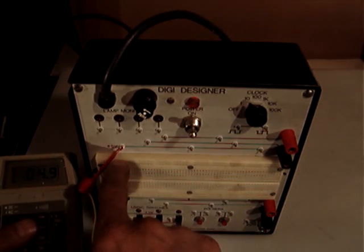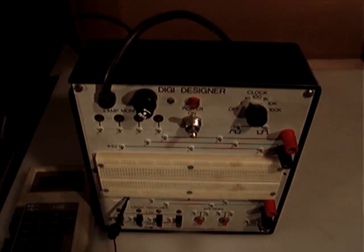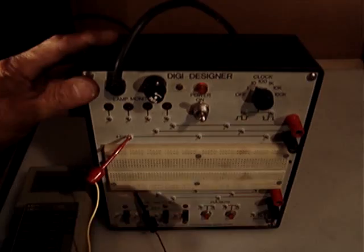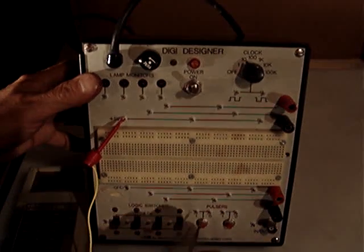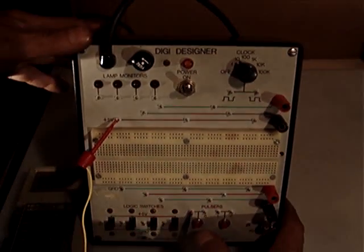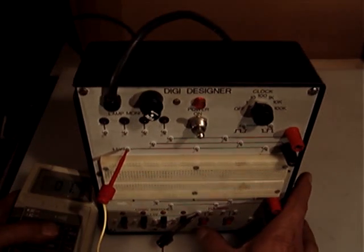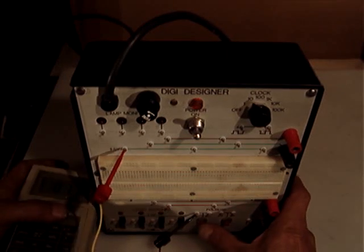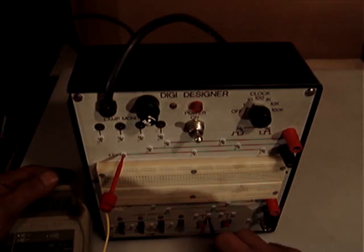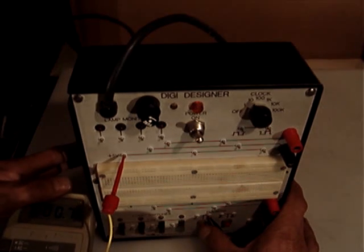I checked the 5 volts as it says here, and I also checked the digital pulses down here. You can see the pulse — input, output, low and high. If the first one is left untouched it is low, and if I push it it's high. If I send it to the other end it is high, and when I push the same button it is low.